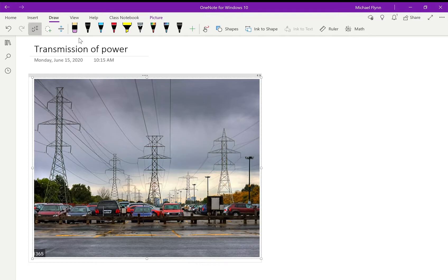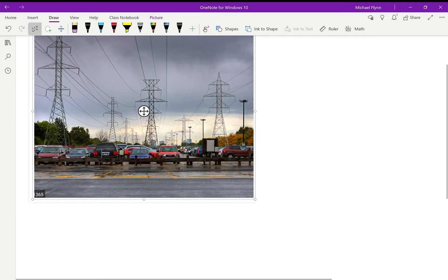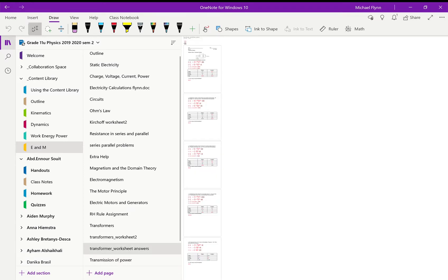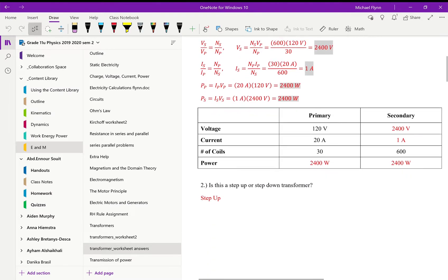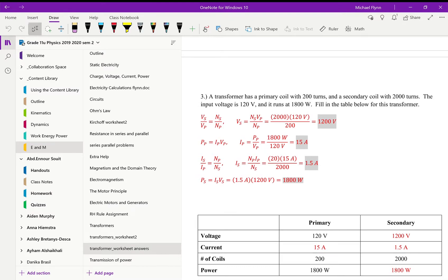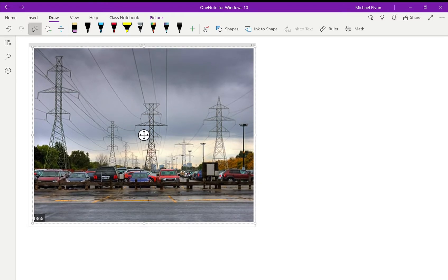Okay Grade 11, welcome to what is technically the last week we're going to be doing work on this course. We have two weeks left but we'll wrap it up this week. There are a couple of things we want to go over. I did post answers to the transformer worksheet, so if you want to check over that, the answers are posted. We have one sort of question left in the course that we need to answer.